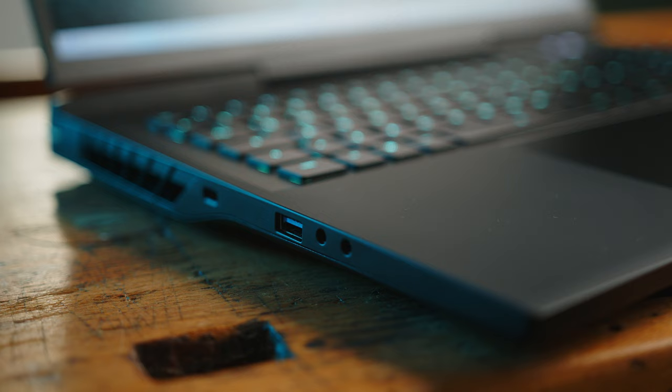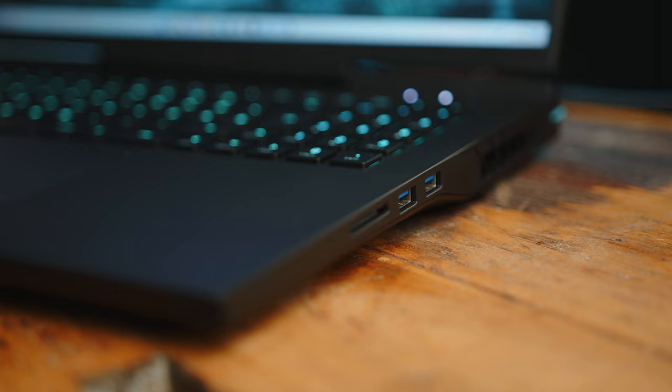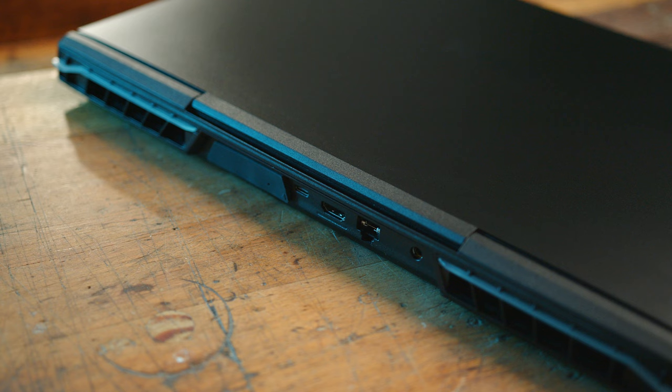In terms of ports, you can find a single USB-A 3.2 Gen 2 alongside dedicated mic and headphone jacks on the left. On the right, XMG added two additional USB-A 3.2 Gen 1s and a relatively slow but very welcome full-size SD card reader. The rest of the I/O is in the back and consists of a single USB-C 3.2 Gen 2 with DisplayPort passthrough, HDMI 2.1, 2.5 Gigabit Ethernet, the power connector, and the connector for the optional OASIS water cooler.